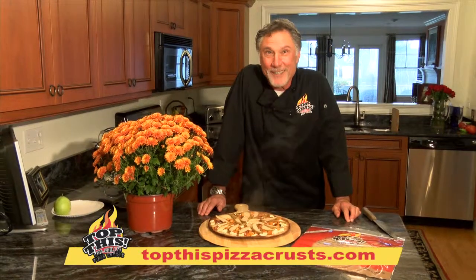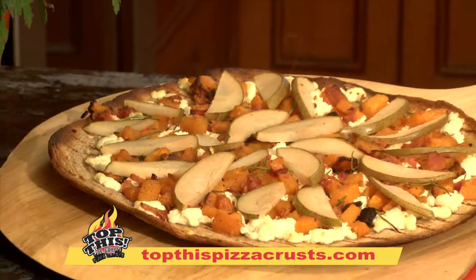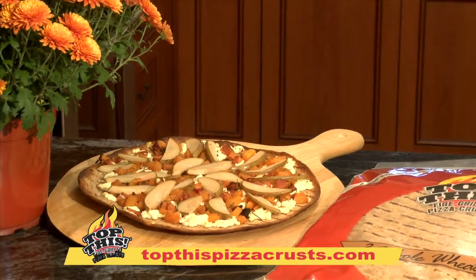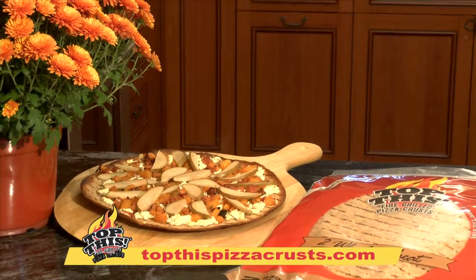Hey Rhode Island, top this! For this and other recipes, go to topthispizzacrust.com. Available at Venda, Whole Foods, Dave's Marketplace, and other fine stores.